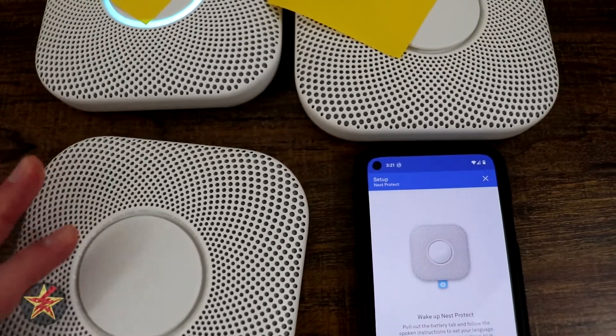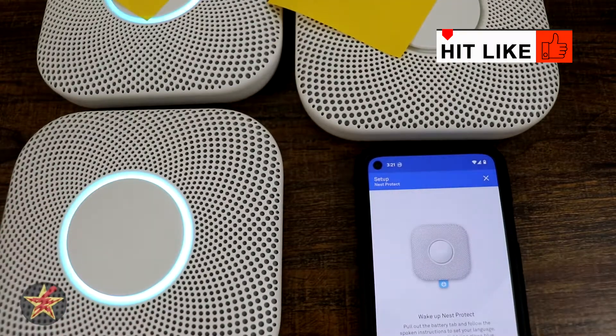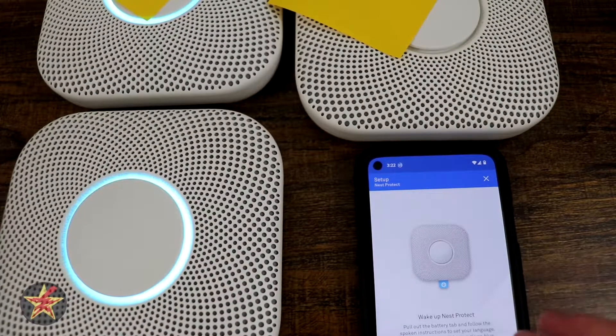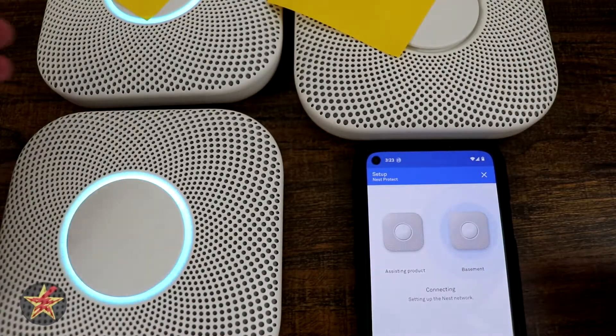Wake up Nest Protect — take out the tab. So it's pretty much follow the directions as normal, but it's going to use one of the active ones to network. Press the button now for English. Press to test. The alarm will sound — it's going to be loud. The test starts in five seconds. Testing smoke. Testing carbon monoxide. That should be set up so we can select next — the two should be talking to each other. The test is finished, everything looks good. It looks like if you follow the directions a little better it should grab all the Wi-Fi information from the first one and not require you to put in the password again.